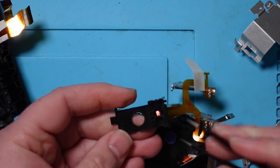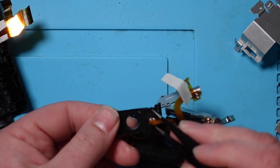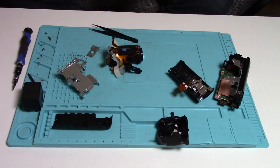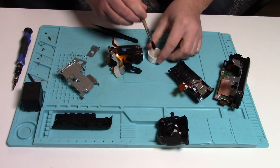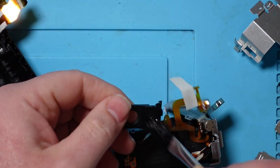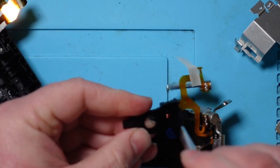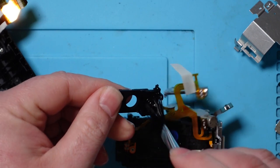I wonder whether you need to replace this whole thing — but then how do you get to it? Just in case the problem was that it was stuck, I'm going to clean it. It looks incredibly clean inside, so I can't see that being the problem, but it's not going to do any harm.